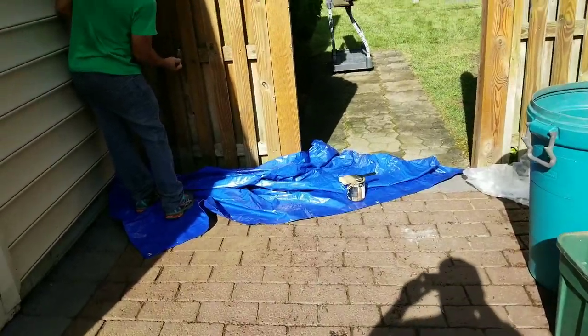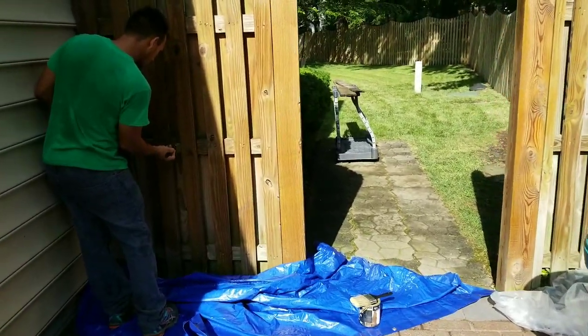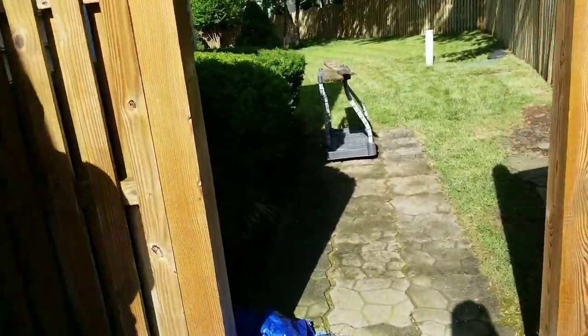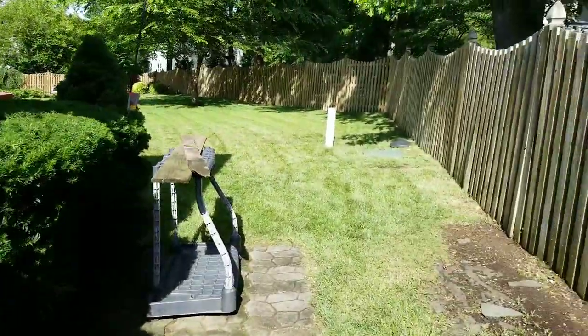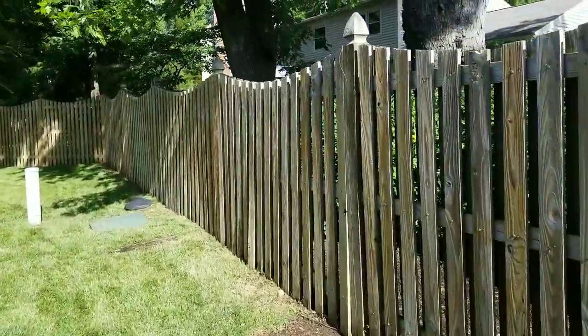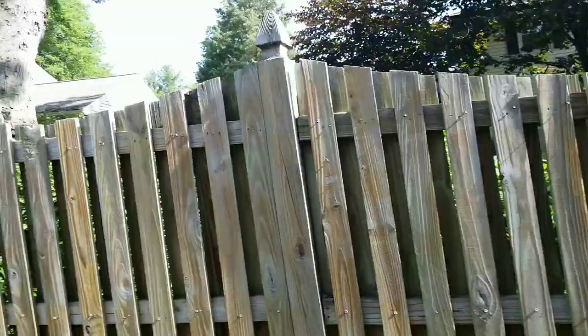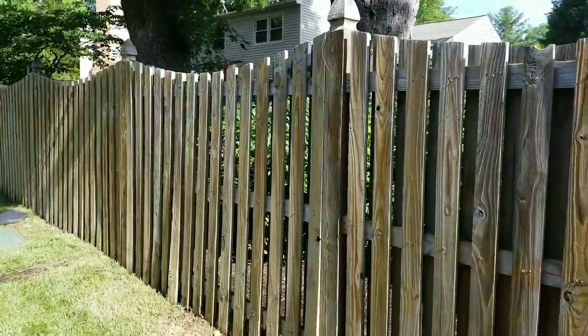Hey YouTube, good morning, this is Gonzalo again with another video. I want to give you a follow-up on another project we're working on. We started actually yesterday — a customer called me and said the fence was looking kind of shaggy, it's got a lot of mold, and it probably needed a power washing, so we did the power wash.